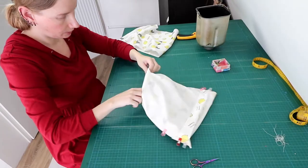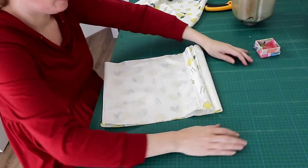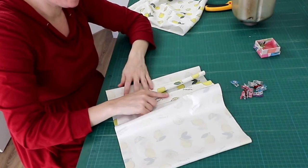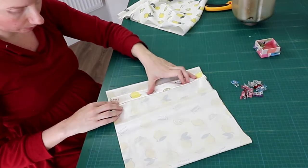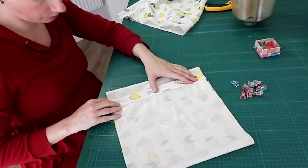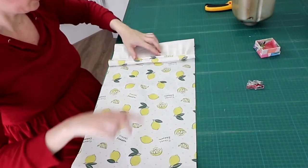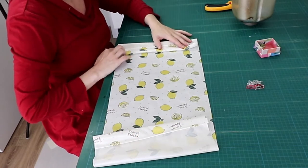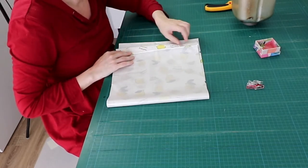Now we're gonna properly clip it in place, because I want the places where there are three layers of PUL fabric here to overlap with the other side — with three layers of PUL fabric — because that's the place where we will be applying the snaps. And it is convenient if they are close to each other. This side is a bit prettier compared to this side, so I want that one on top, because that side will be visible, and this one is then at the bottom, not visible.